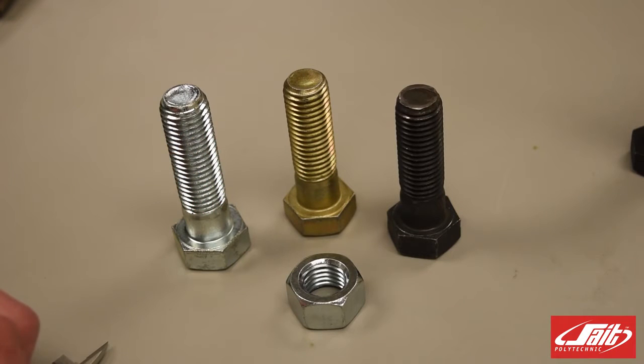I have here in front of me three different bolts. They're all slightly different by a little bit. We can see that one is slightly taller than the other two, and they're all slightly different colors. But there are more differences than that between these bolts.